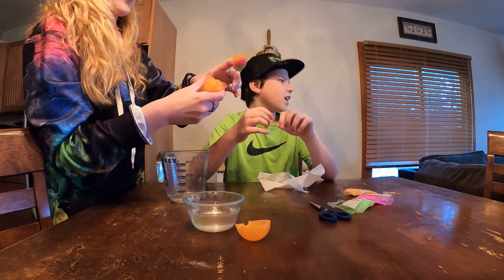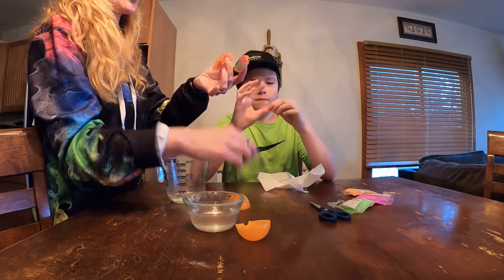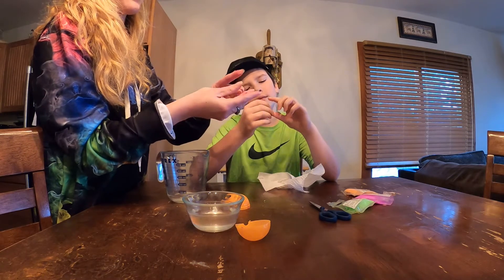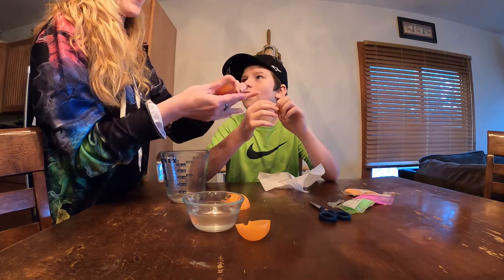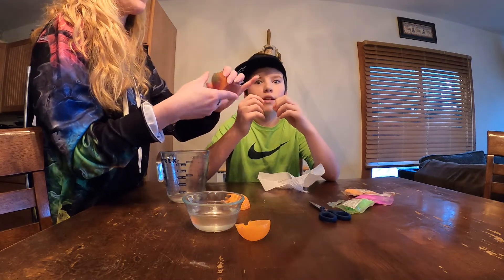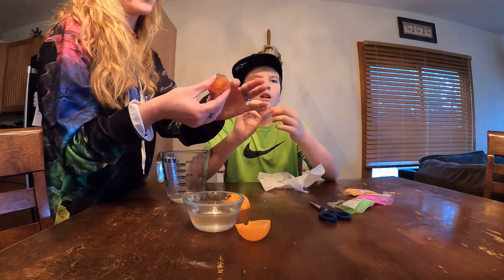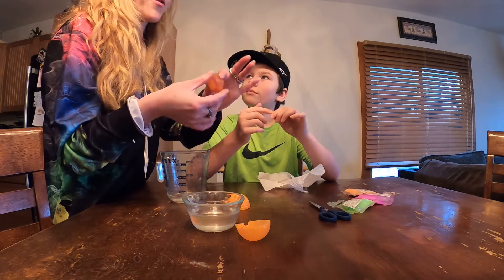I think where we could have gone wrong is step seven said to swirl it, and I do believe we did not do that step. But I think we've got it. I'm just going to go ahead and mold it — Daisy, that's our littlest helper. The ball mold will help, but I'd say this was our fault. It's our first time doing it and we're going to try it again.